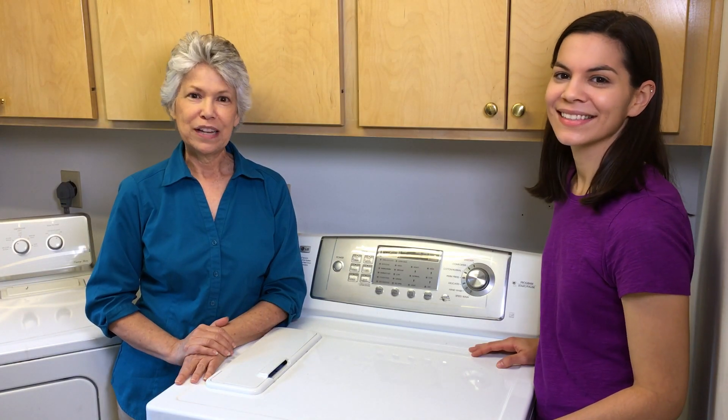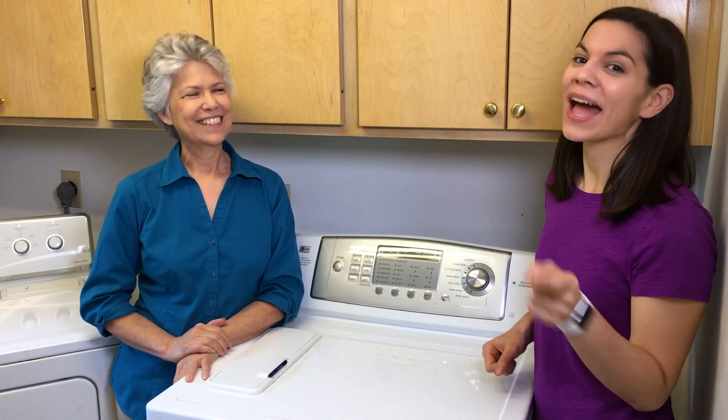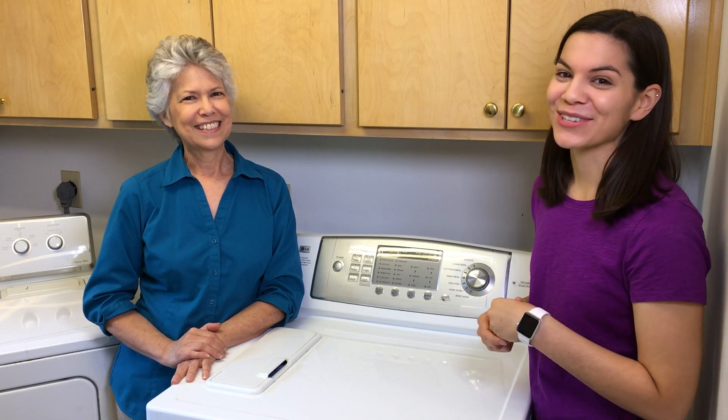I've now done six loads of laundry, no leaks. We consider this one a success. Side note: as we were fixing the washer, my dad was in his man cave watching a Disney cartoon. I'm going to go let him know he can do his laundry now.